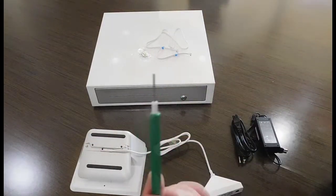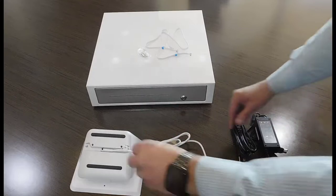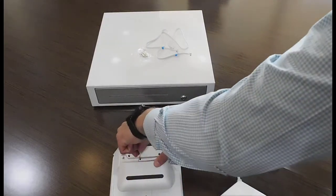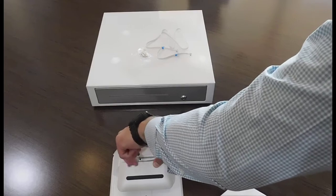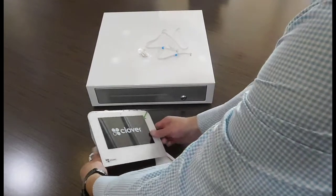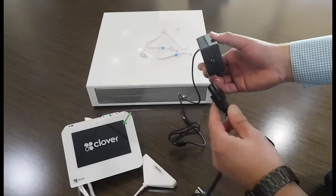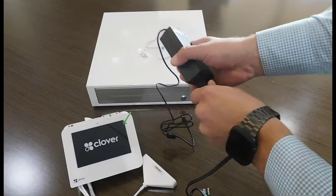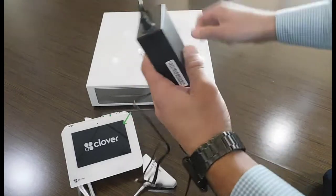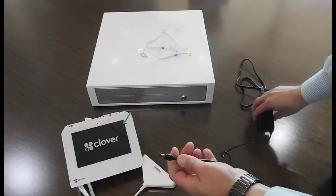This is the moment that you're going to be using the famous Clover screwdriver. Screwed it real well, now we flip it, and our next step, we're going to be connecting the power outlet that is going to power up your Clover Mini. Connect it there, and this same cable goes into the Clover Hub.